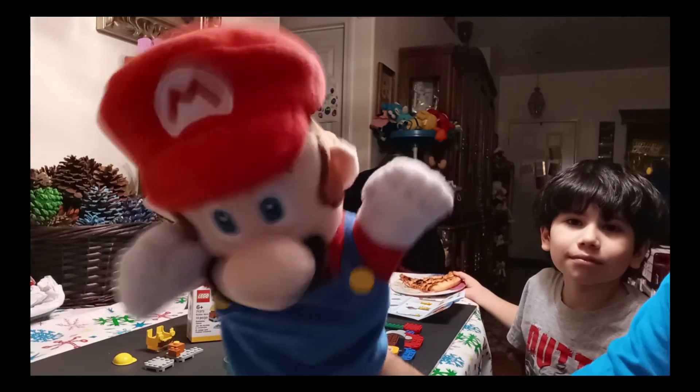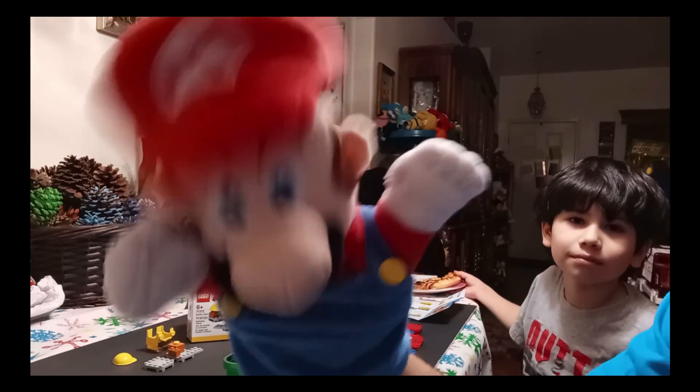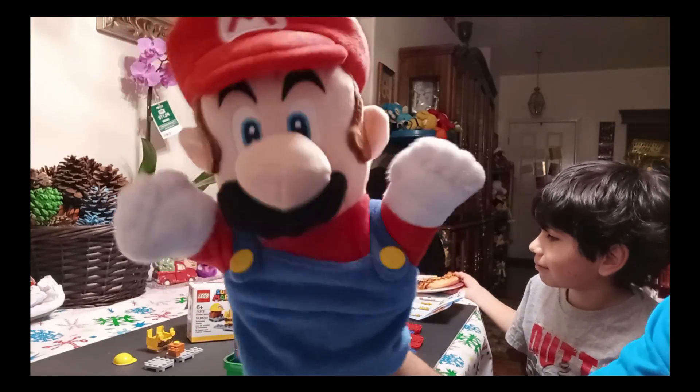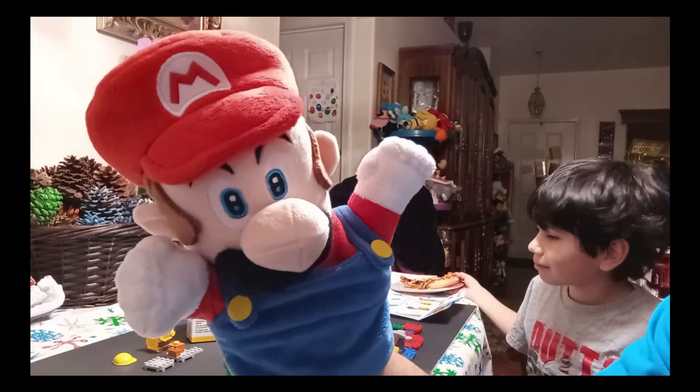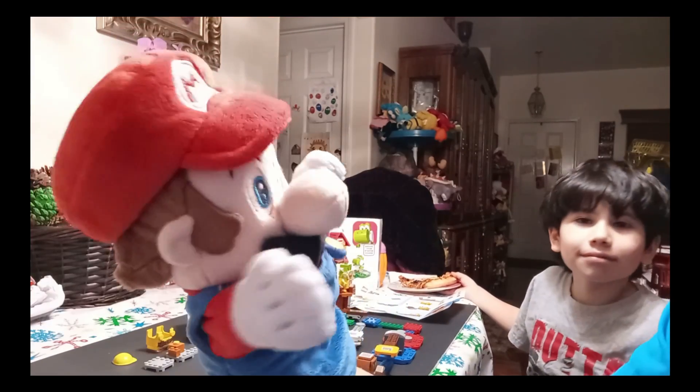Hello everybody, it's me Super Mario, and today's episode is going to be on my Super Mario Lego expansion set and the power-up pack. With me is Cameron — he's going to assist me today. Hello Cameron!